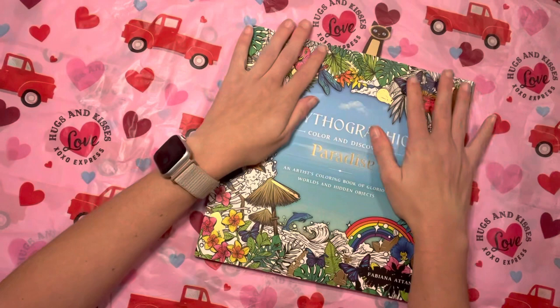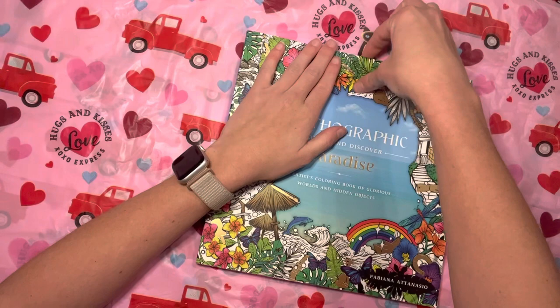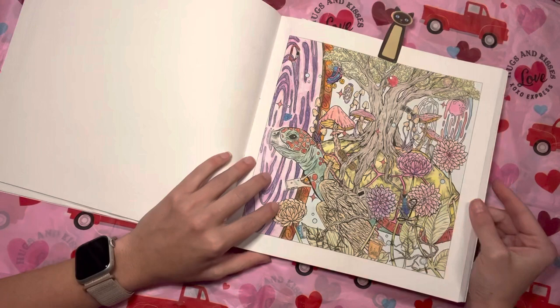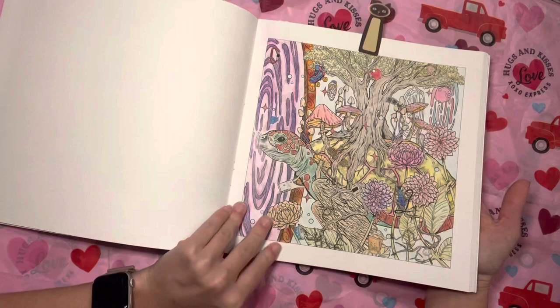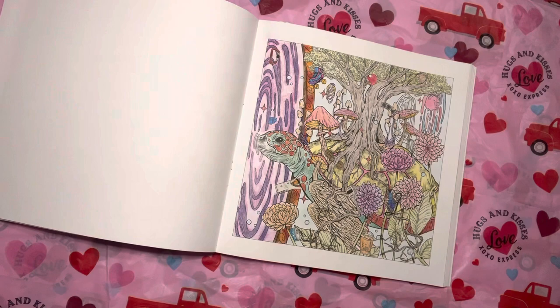Finally, the special bonus page I have — from Mythographic Paradise. This was one of Jordan, my boyfriend's, lovely colorings. He had been doing it over months and months, just coloring a little bit at a time, and this is how his page turned out. He used all Polychromos pencils, and you guys, it's so freaking pretty. I love it. I'm so proud of him.